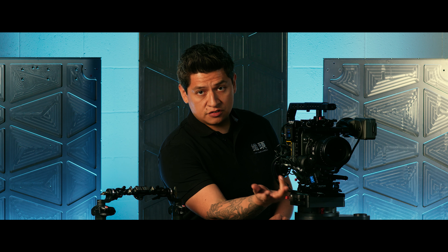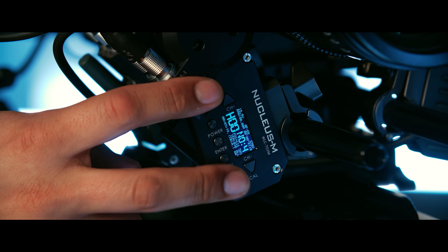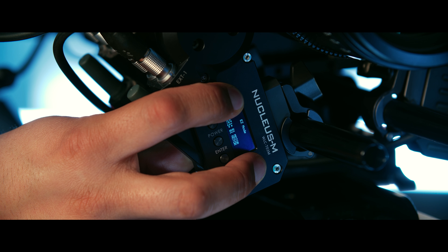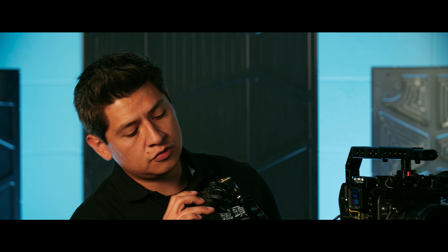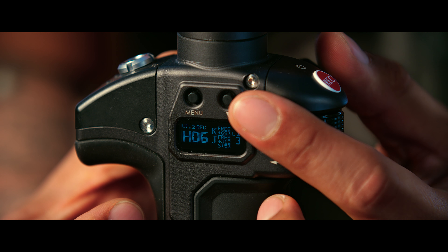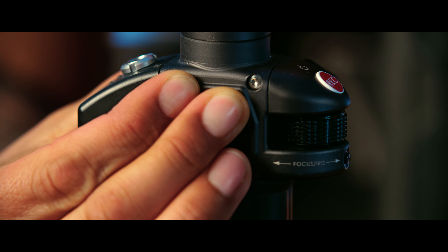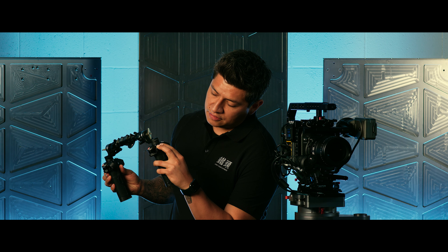To get into easy mode, look for your focus motor and press the up and down arrow buttons at the same time. Hold them down and after a couple seconds you'll see on the display that it says easy mode. The same thing with the handles — hold down the menu button and the down arrow button on the side for a couple seconds and it goes into easy mode. Do the same thing with the other side.